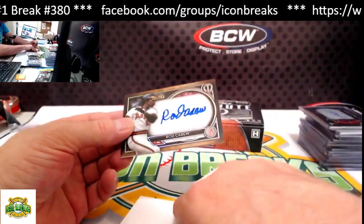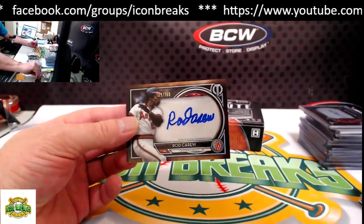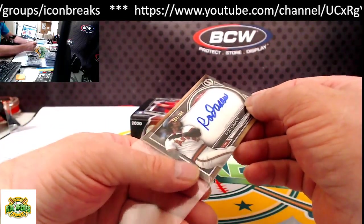Last pack — good luck everyone. Frankie Lindor base from the bottom. From the top: Gary Sanchez. Our hit for the last pack is Rod Carew for the Angels, 109 of 160 — going to Charlie R. There you go, Charlie.